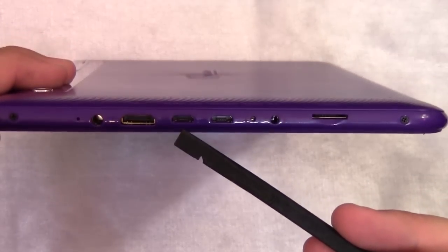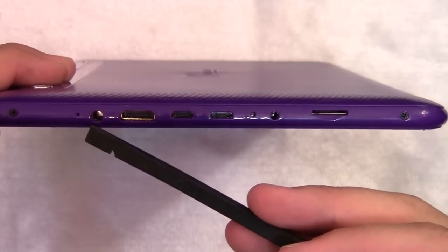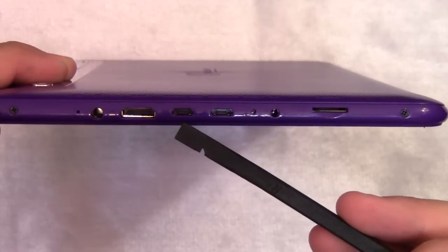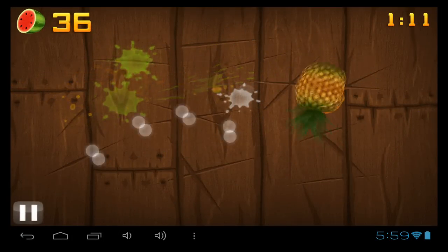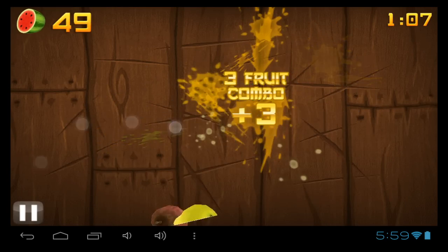Along the side, we have a standard 3.5 millimeter headphone jack. It does not support microphone to be plugged in through the headphone jack. It does have a mini HDMI port, which will support 1080p output. The tablet itself, as a brief side note, will itself support 2160p.